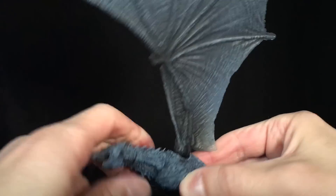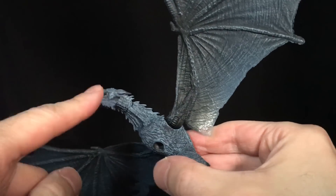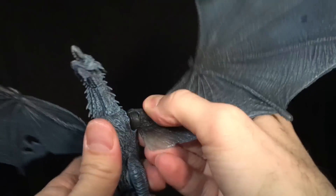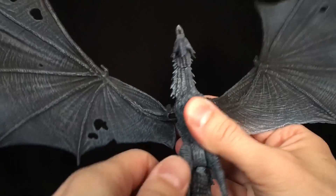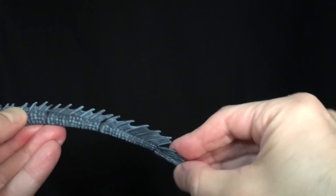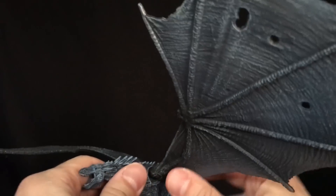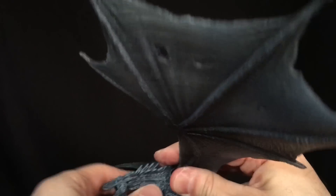Oh, you also get another joint at the base of the neck — my apologies. Counting up: 1, 2, 3, 4 — and if it swivels — yep, it swivels this way — that brings it to 5, 6, 7, 8, 9, 10, 11, 12, 13 points of articulation in total. I think that's good enough; it works. Could be more, but I will take it.